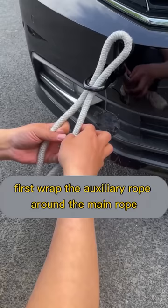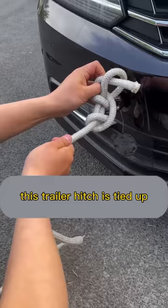Wrap the auxiliary rope around the main rope again. Fold the auxiliary rope in half and then thread it out of the rope loop. Tighten the main rope — this trailer hitch is tied up. This technique is called the mad cow. Three cows can't pull it open.